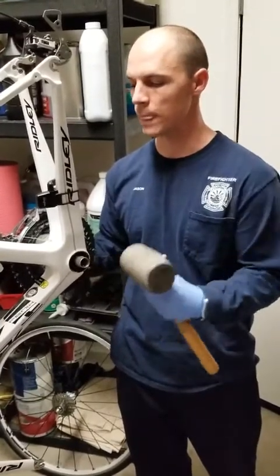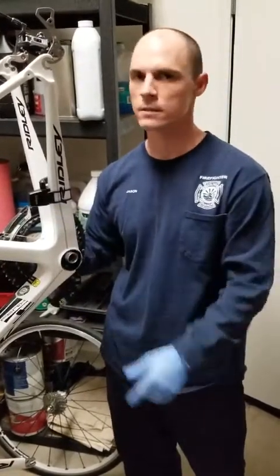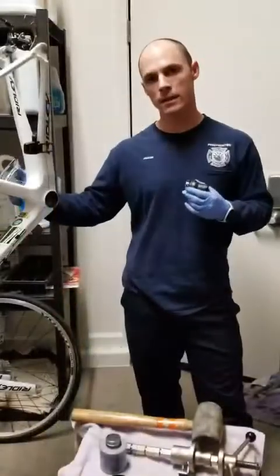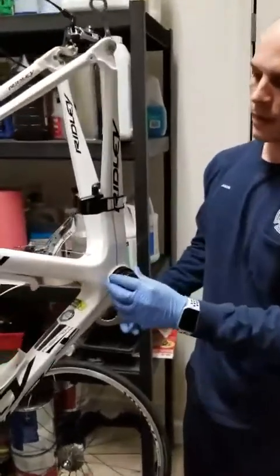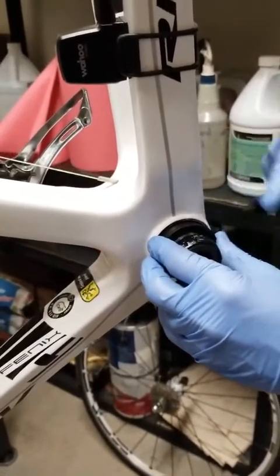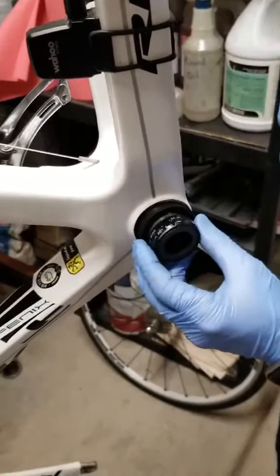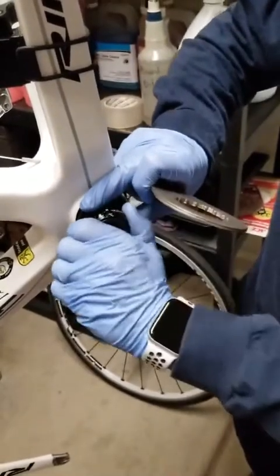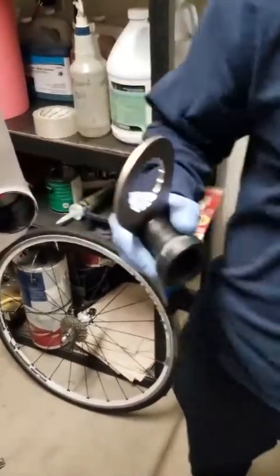Give it some light taps to get it started, and once it's out enough, brace the frame and pull it out. If you can't, tap it a little more with the mallet and wiggle it a bit. With the crankset off, what remained in the bottom bracket was the sleeve pressed against the frame and the external bearing threaded into that sleeve. I took my bottom bracket removal tool, loosened it, and was able to hand-loosen the bottom bracket until I removed it.